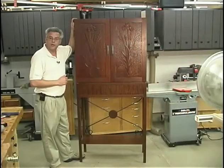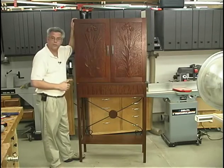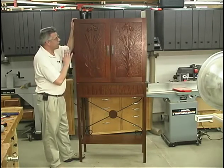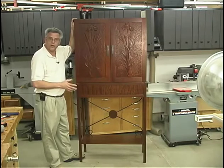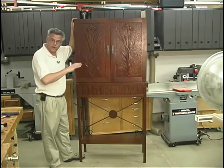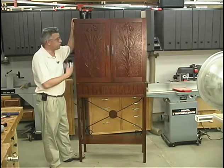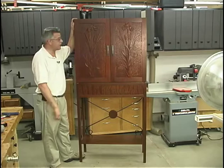This is our idea of a media storage cabinet. It's constructed in the chest-on-frame style. It'll accommodate a wide variety of different VHS tape cases. There are many different sizes of those, as well as DVDs and CDs, so you'll be able to store a lot of media in this cabinet.